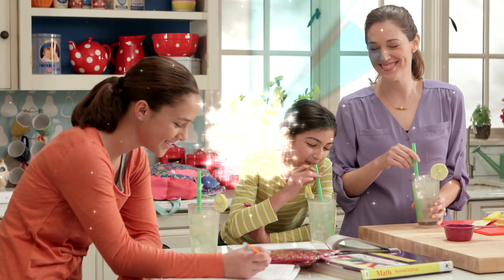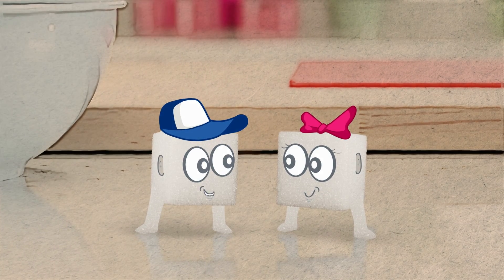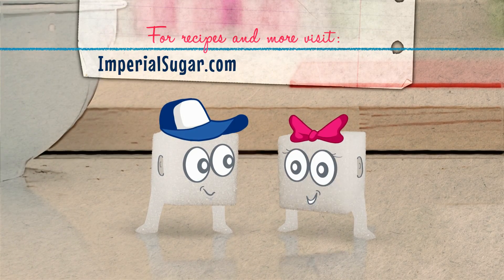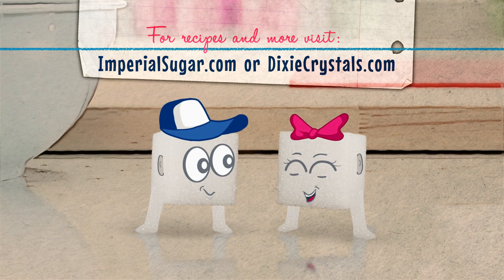See? You use math everywhere, especially in the kitchen. Wow. Cooking with math and fractions sure comes in handy. The flavor sure does add up. Visit imperialsugar.com or dixiecrystals.com for more tips like these.